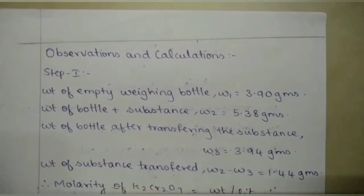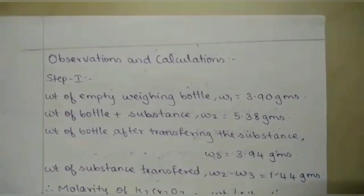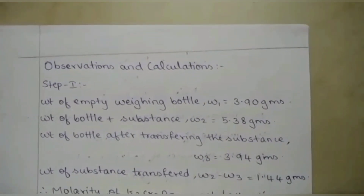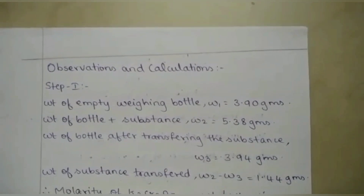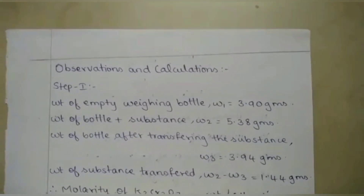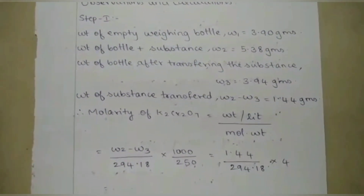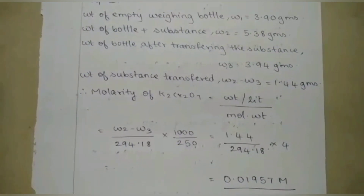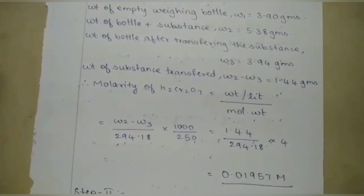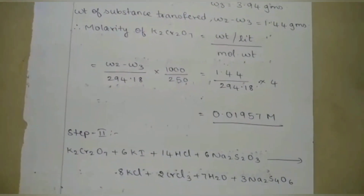Let's now do the observations and calculations. Step 1: weight of empty weighing bottle W1, weight of bottle plus substance W2, weight of bottle after transferring W3 — values are 3.90, 5.38, and 3.94 grams. Weight of substance transferred, W2 minus W3, is 1.44 grams. Calculate the molarity of K₂Cr₂O₇ using the formula: (W2 − W3) / 294.18 × 1000 / 250, giving molarity 0.01957 M.